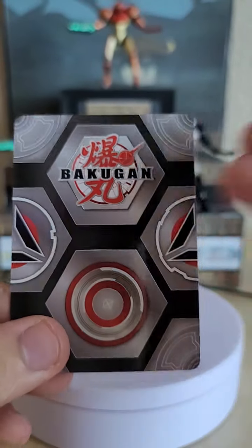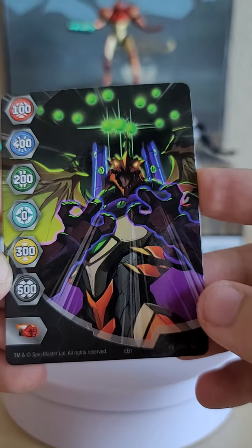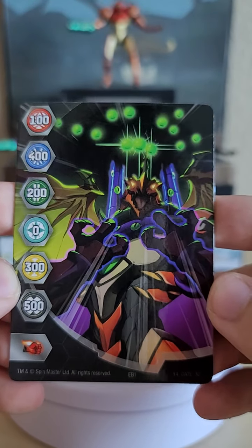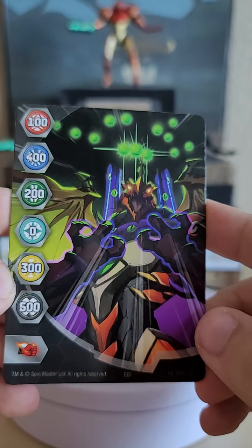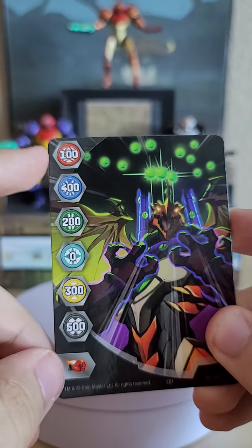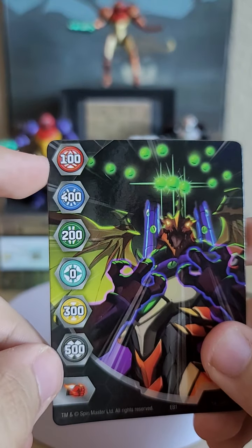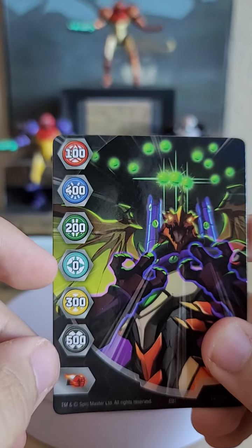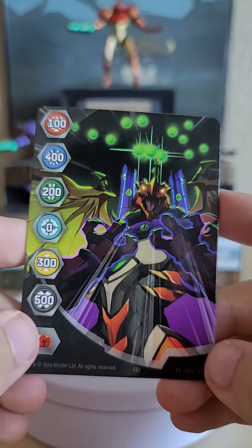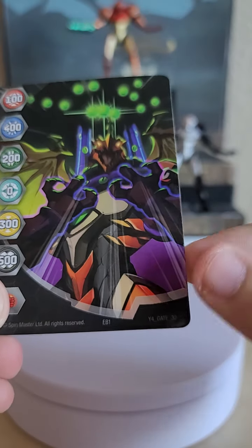The gate card looks nice — standard artwork on the back and full artwork on the front showing Dragonoid being attacked by what appears to be Sluggler, also known as Shoggoth, his beta name. The stats show B-power boosts: 100 for Pyrus, 400 for Aquos, 200 for Ventus, 0 for Haos, 300 for Oralis, and 500 for Darkus. This is gate card Y4 Gate 32, the 32nd gate card released for the Bakugan reboot.